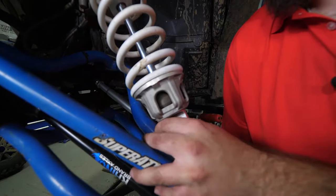Pick up on the A-arm, remove the bolt, and we're going to tie our shock up out of the way. You'll only want to do this on the driver's side.